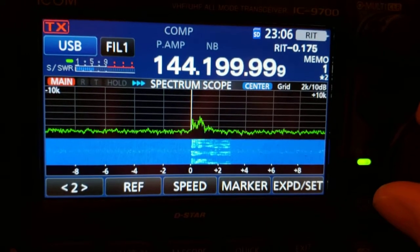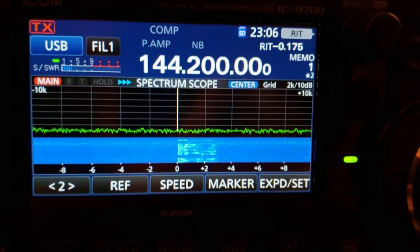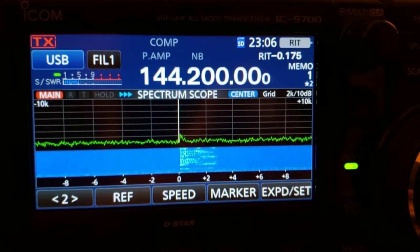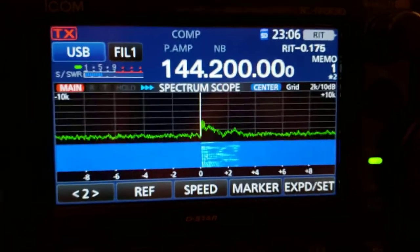I think the uplink was on like 2.4 gigahertz, but the downlink is almost like satellite TV.